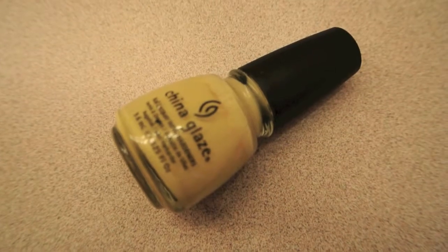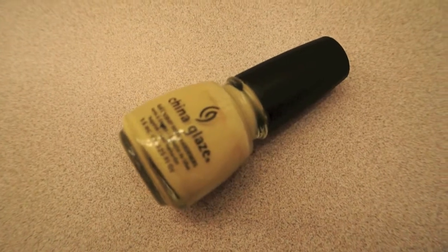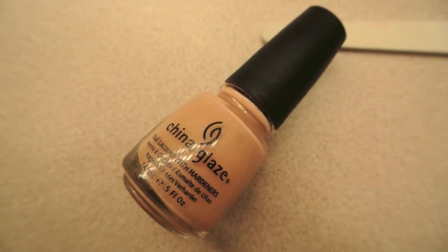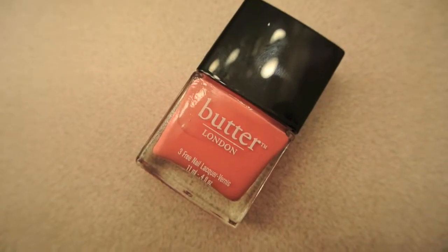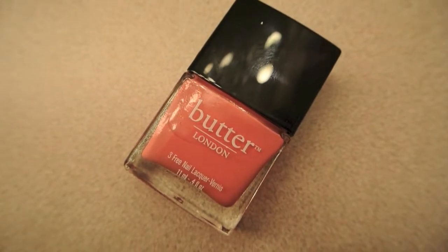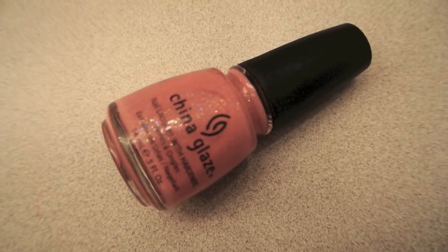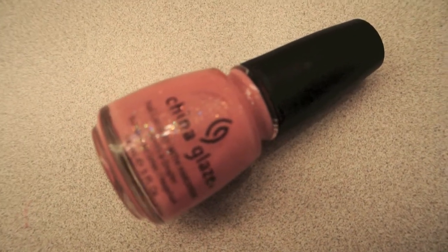The next color you're going to need is a yellow — any yellow will do, but this is Lemon Fizz by China Glaze. Then you need a peachy cream, almost a nude skin tone color; this is Sunset Sail by China Glaze. Next you need a bright coral pinky color, and this is Trout Pout from Butter London. And then a sparkly pink — this is Preppy Pink by China Glaze.